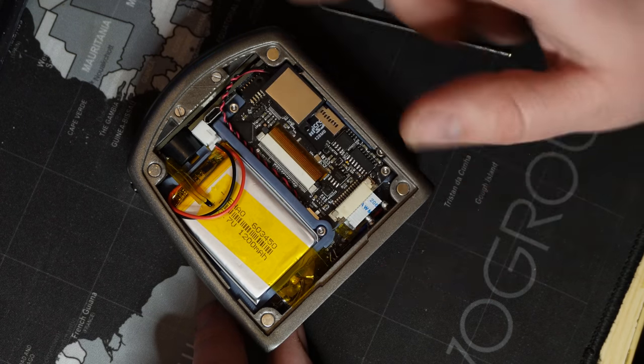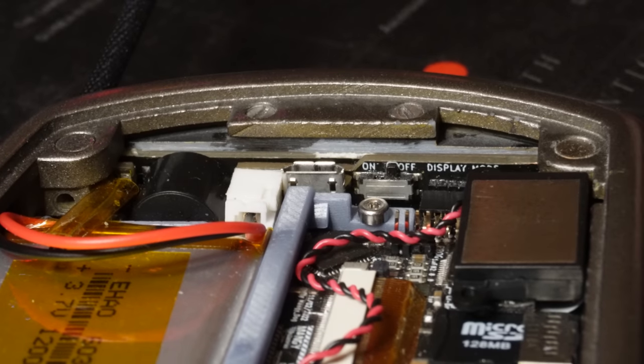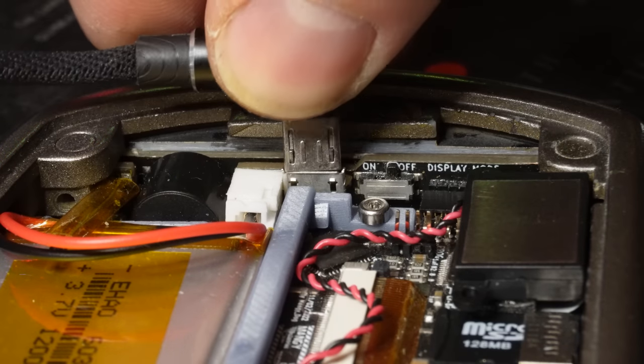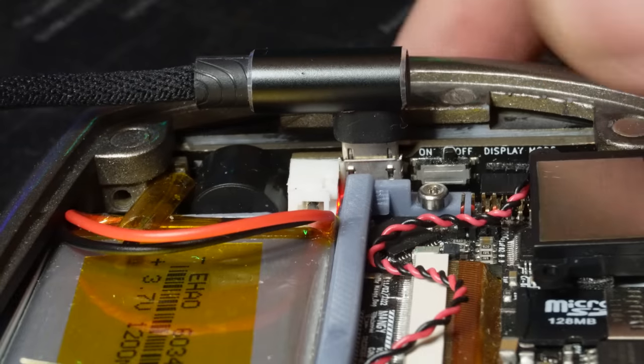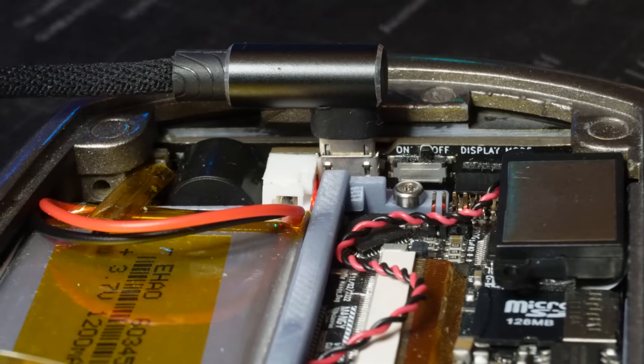Here is the USB socket for charging the tricorder. To charge it, make sure the display mode switch is in the OFF position and insert a USB cable. You can charge from any normal USB adapter that provides a 5V feed or from a computer port. If using an adapter, make sure it has a 5V output or you may damage the tricorder. If the display mode switch is set to ON, the tricorder will power up automatically, powered directly by the USB, and this will not charge the battery.